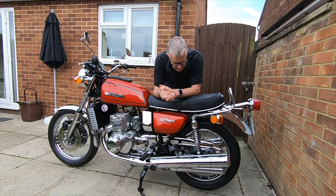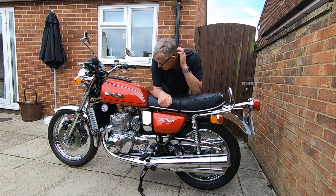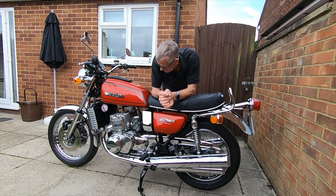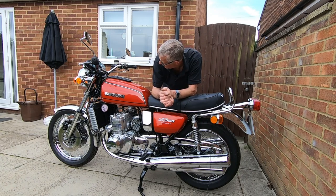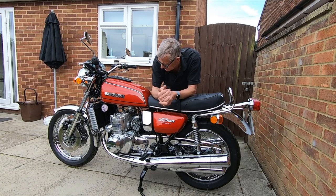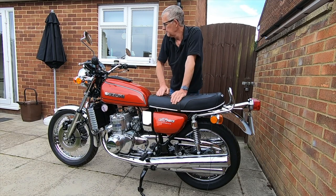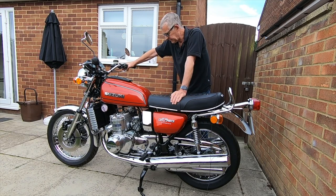I've stuck with points ignition. A lot of people fit electronic, but points were all right back in the day. The amount of use this will get — I've got about six other classic bikes I need to use — so I can't do a lot of mileage on this one. Points are fine; I'll stick with them. I've got everything working.